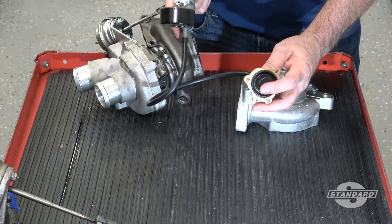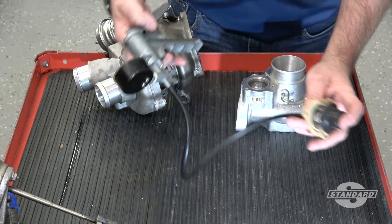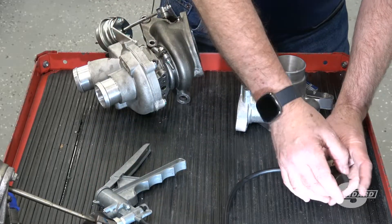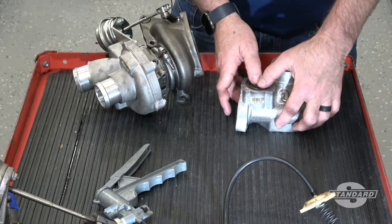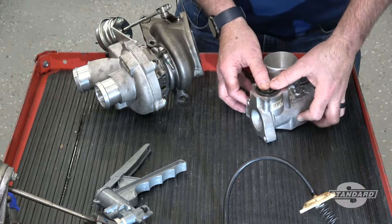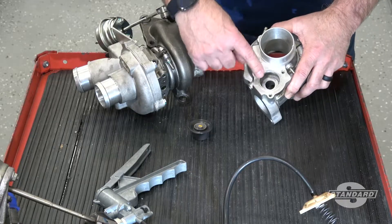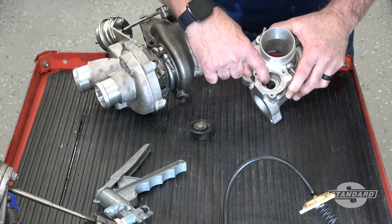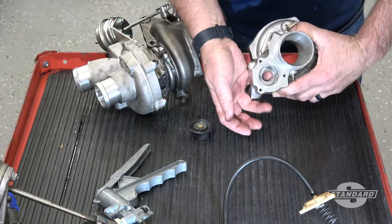As vacuum is released, the spring will return the valve back to its closed position. The way this operates is the valve sits here on the inlet side of the turbocharger. When the valve is pulled up, it opens this passage.